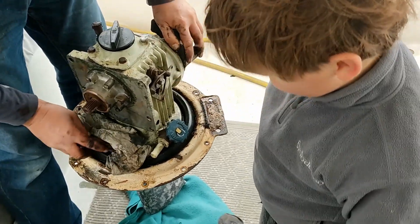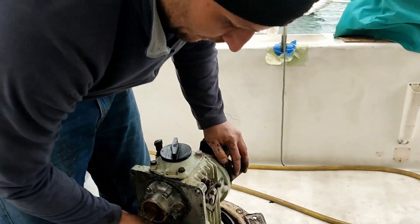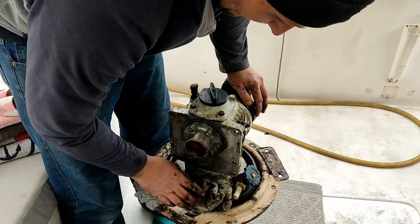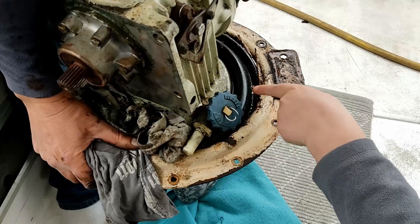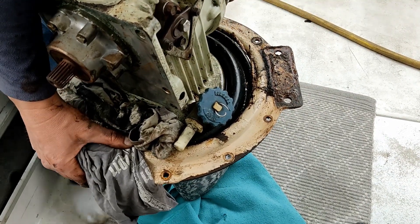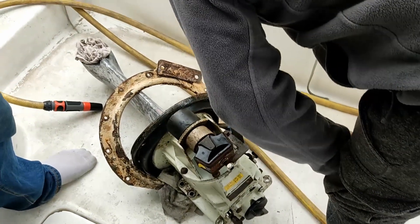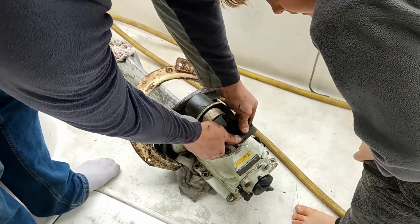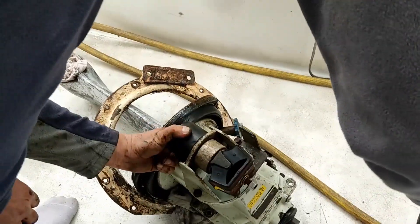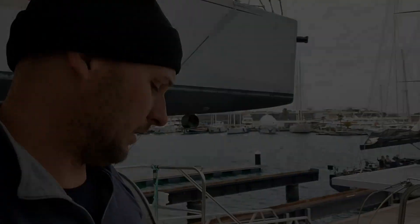It took about 20 minutes to get the sail drive out. We're going to service it — I have to replace this rubber boot, which is the one that stops the boat from sinking. The engine mounts need attention too: one engine mount is good but another one's buggered. And now we need to order parts from England with all the Brexit import duties that entails.